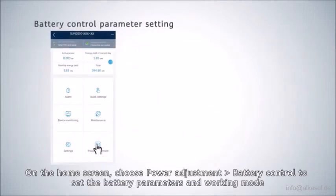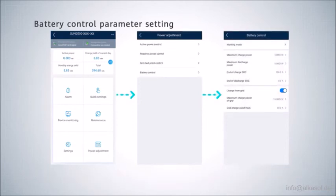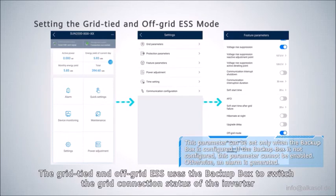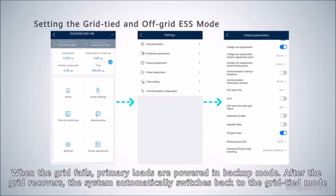On the home screen, choose Power Adjustment then Battery Control to set the battery parameters and working mode. Choose Settings, then Feature Parameters, and enable off-grid mode. The grid-tied and off-grid ESS uses the backup box to switch the grid connection status of the inverter. When the grid fails, primary loads are powered in backup mode. After the grid recovers, the system automatically switches back to grid-tied mode.